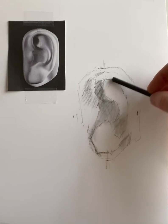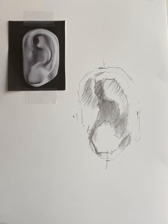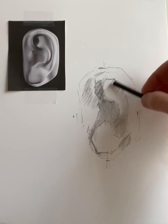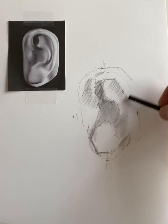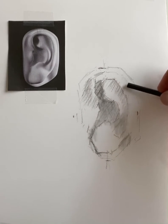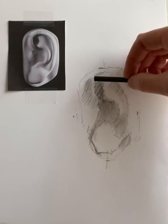I'm going in with my vine charcoal to put in shadow areas, which I can later refine by removing value with my kneaded eraser for the highlight areas. This outer part of the ear is where the light is hitting it, so I can do a very soft indication of the edge of the plaster cast mold, which will help define the outer edge of the ear.